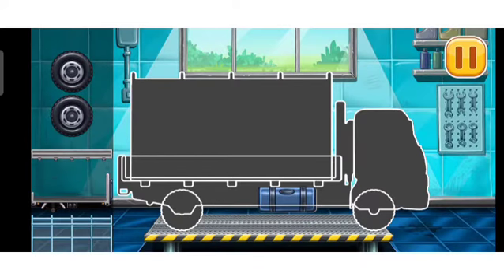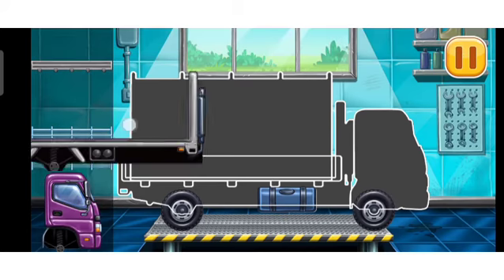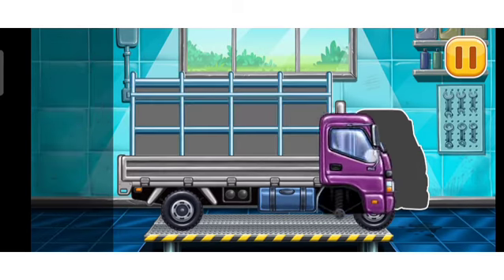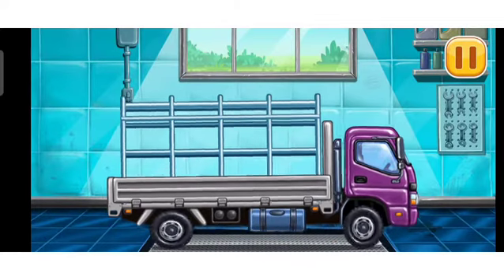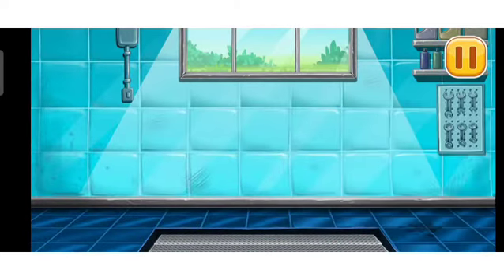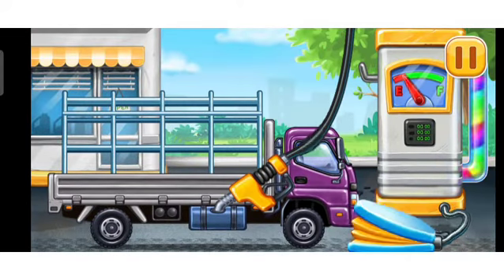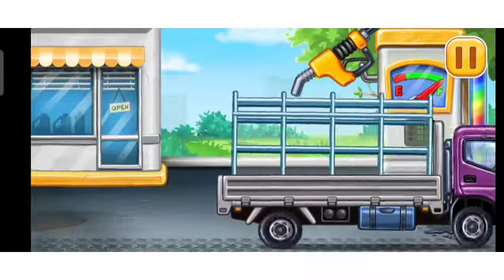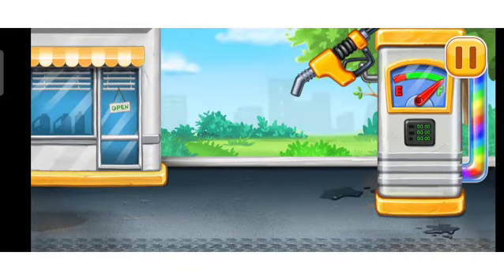Drop side truck. Amazing! First we have to fill it. Drop side. Press the pump. Done. Finish the bottom of the pool.